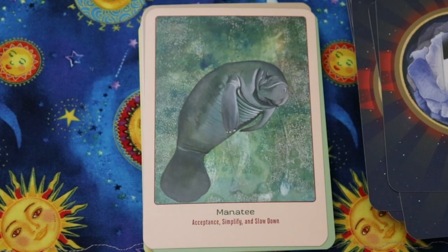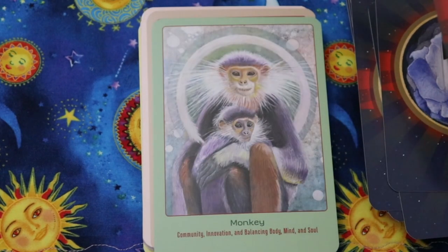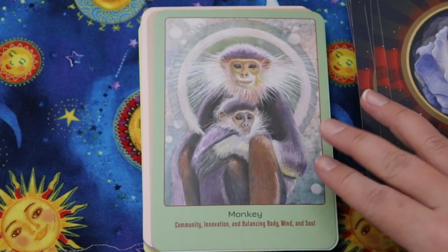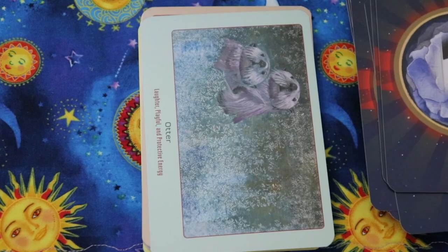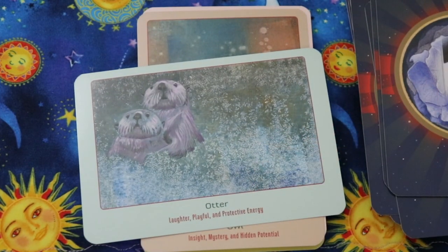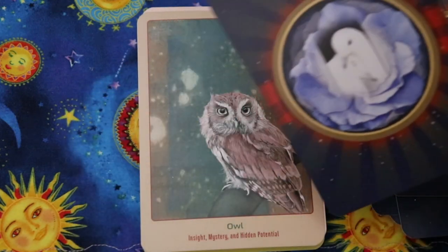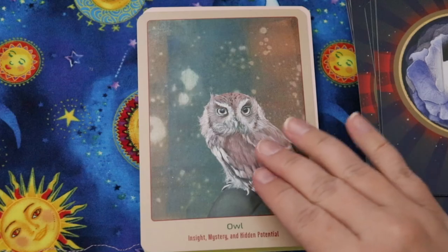Manatee — acceptance, simplify, and slow down. I love manatees. Monkey — community, innovation, and balancing body, mind, and soul. Otters — I love otters! — laughter, playful, and protective energy. Owl — insight, mystery, and hidden potential.